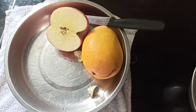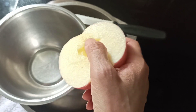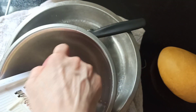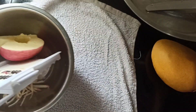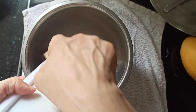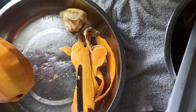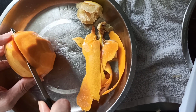Now we will just cut it into two pieces and then we can grate it — grate the apple like this. Nothing very special. If you like to keep the color, then you can add some orange or lemon juice.